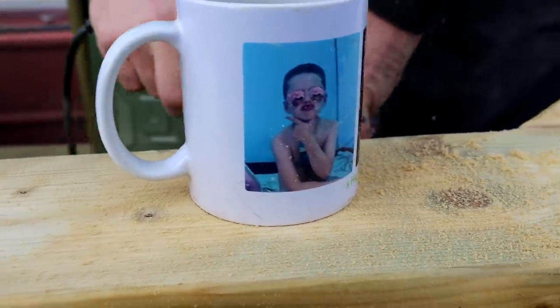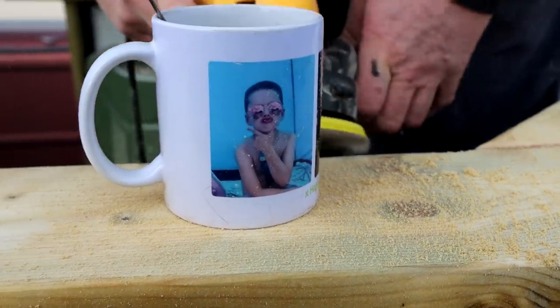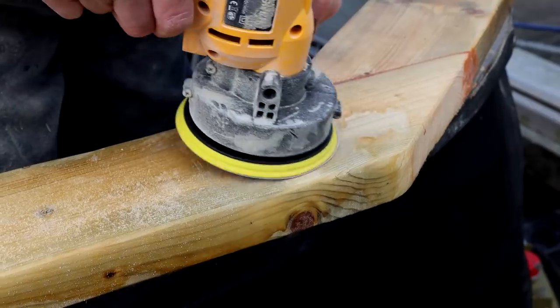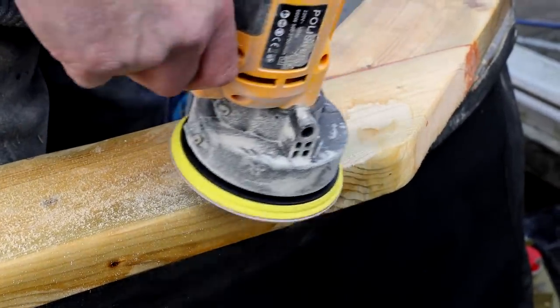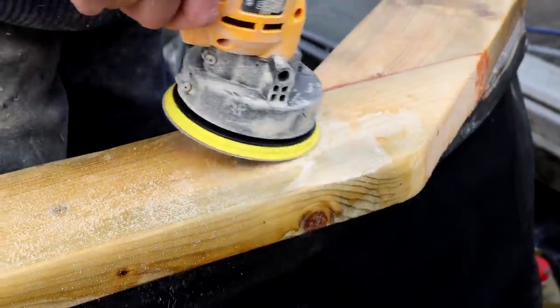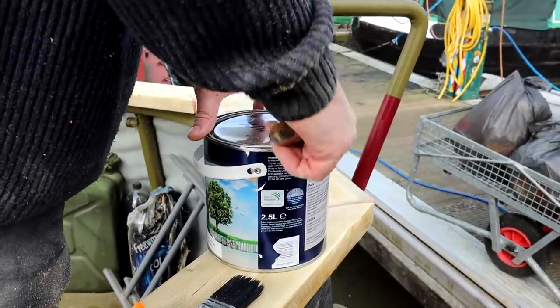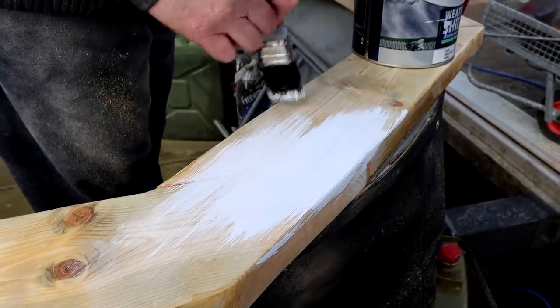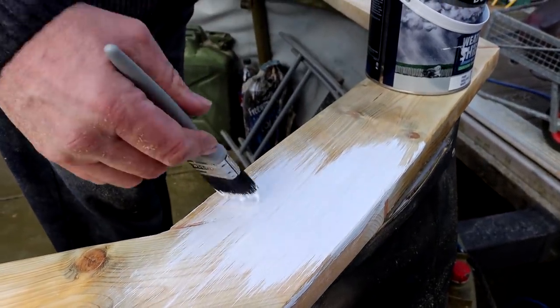After sleeping on it, we decided the varnish really wasn't for us — it just didn't go with anything at the back of the boat. So we decided to get rid of the varnish by sanding it all off again, and then painting the benches red — the same red that's on the side of the boat. We need at least three undercoats to protect the wood from the environment, so for that we used Dulux Weber Shield.